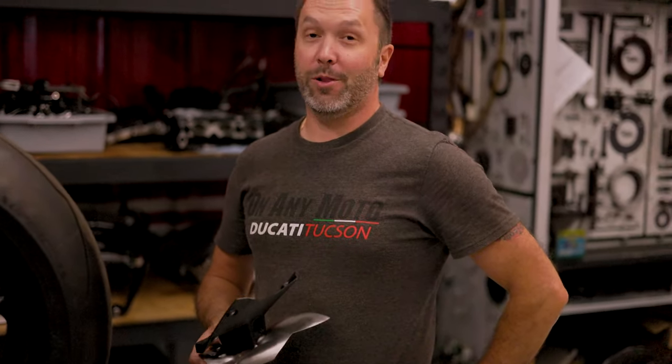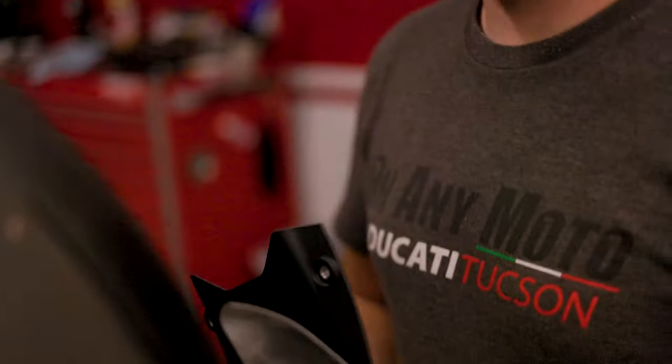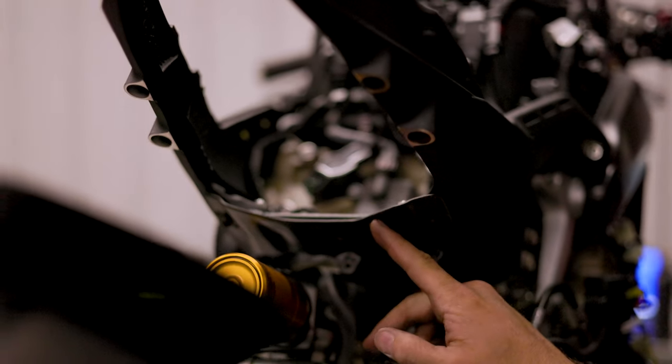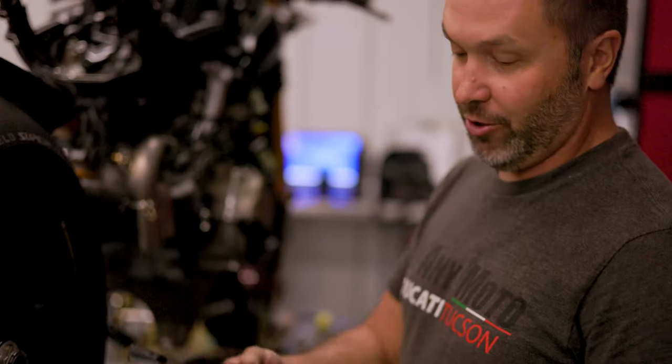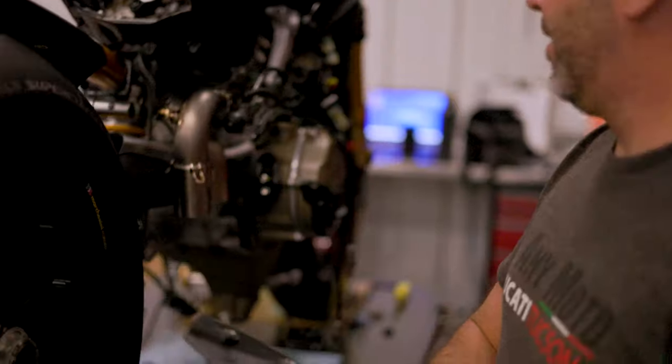The tank is off for a couple of reasons. We got to change out the bottom plate underneath the fuel tank. It's kind of a shame because it's a nice carbon piece that comes on the bike stock, but that gets changed out to facilitate the heat shielding for the new exhaust system.